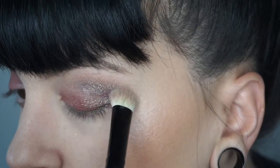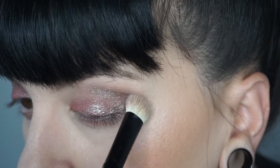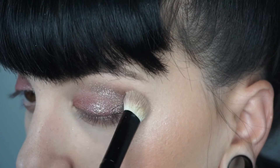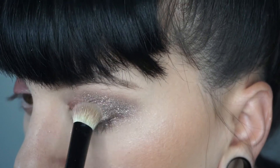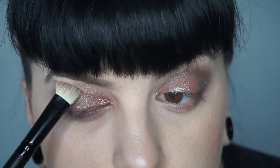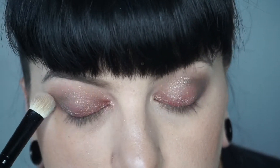I'm blending it out just to create some depth in that outer corner. I love how the glitter looks in the shadow — it is so soft and opalescent. Sometimes I feel like some shadows have way too much glitter, but that's not the case with this one. It is just a very soft shimmer and I absolutely love it.